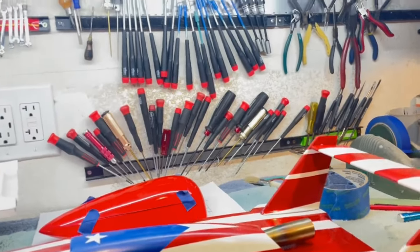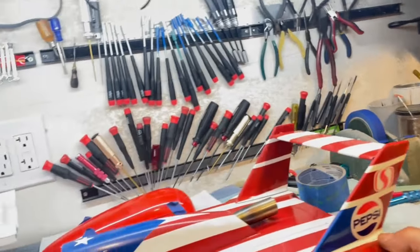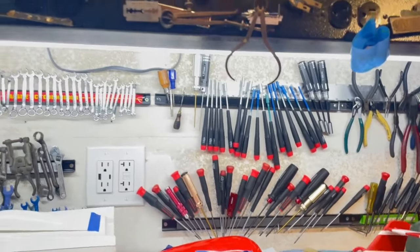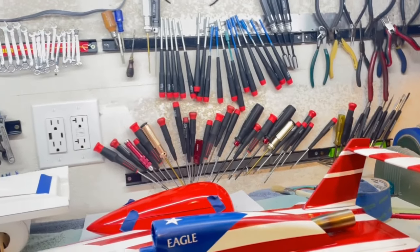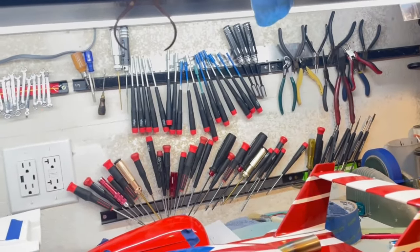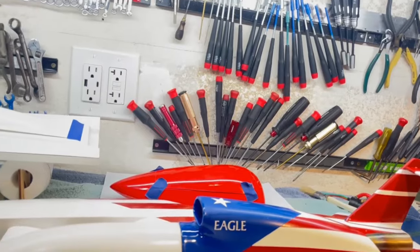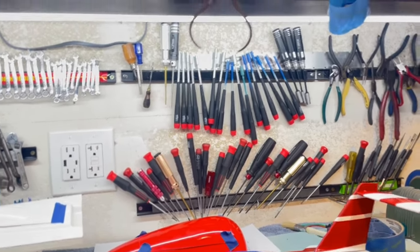Even though this doesn't look scale — because scale should be much larger — it conveys the point. Remember, this boat is not scale; this thing's way too low. It's a representation. As soon as I get some more stickers, I can finish up this, finish up the tail feathers, and then it'll be about time to tape and paint this.